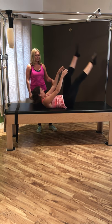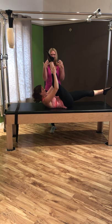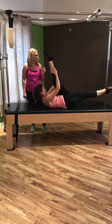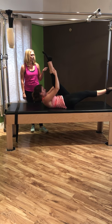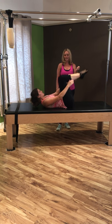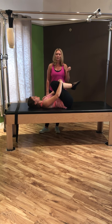The leg hovering over the mat stays nice and stable, still in parallel. Shoulders are still down, remember to relax the muscles in the face, pulling the core in the whole time. Still breathing — inhale, exhale — pulse, pulse, switch. One more each side, reaching through the toes, then hug those knees in and bring the head back down to the mat.